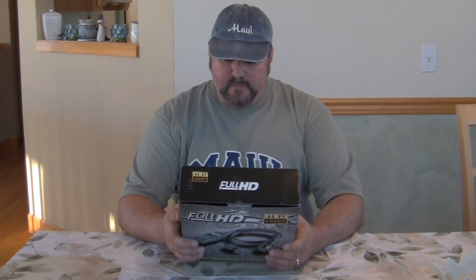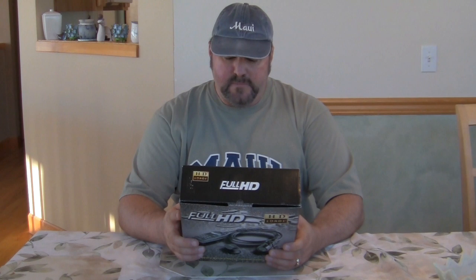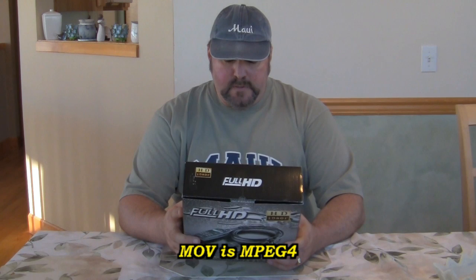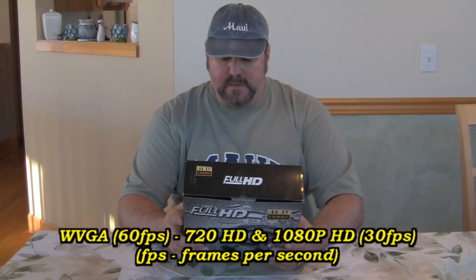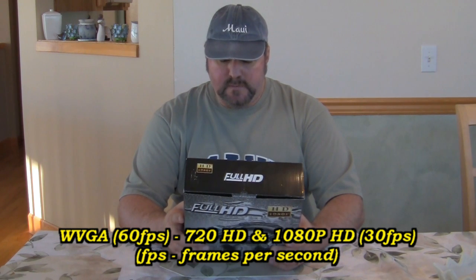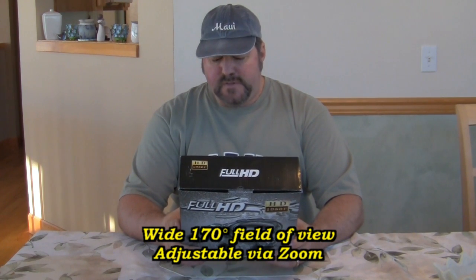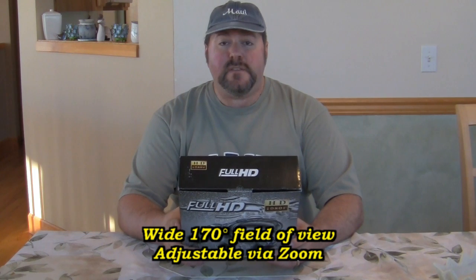I'm going to read off some specs. The main sensor is a 5 megapixel CMOS sensor; it shoots JPEG pictures at 3264 by 2448 and 2592 by 1944. The video format is MOV. Resolution options are 1080p at 30 frames per second (1920 by 1080), 720p at 30 frames per second (1280 by 720), and a WVGA mode at 848 by 480 which shoots at 60 frames per second.